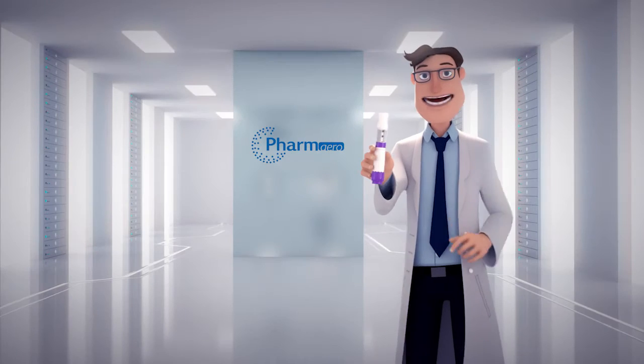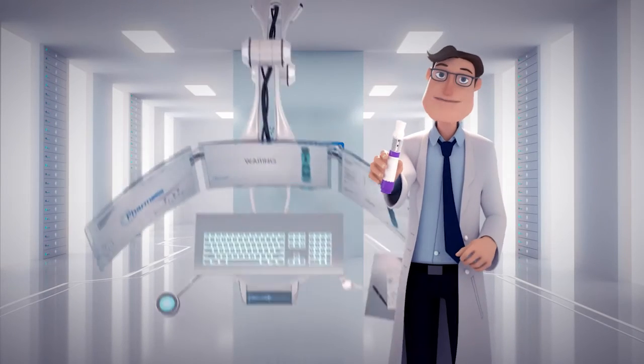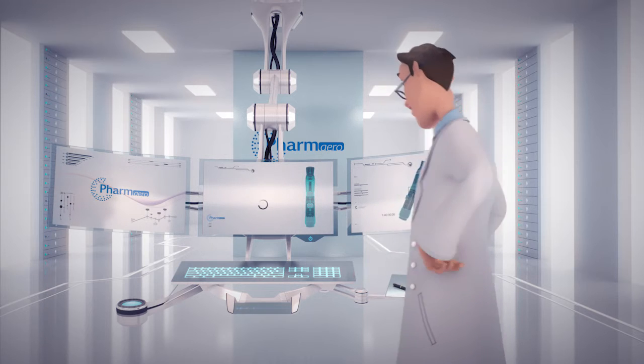And guess what? The ADI uses only 20% of the drug for the same result. Let's see how it works.